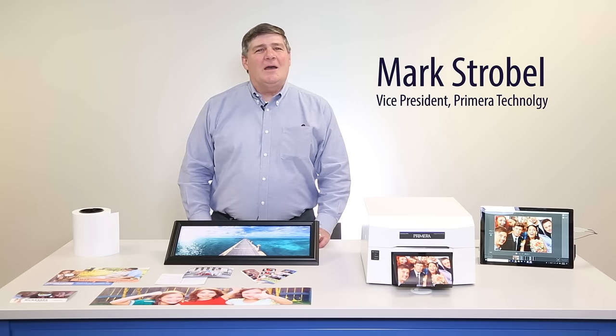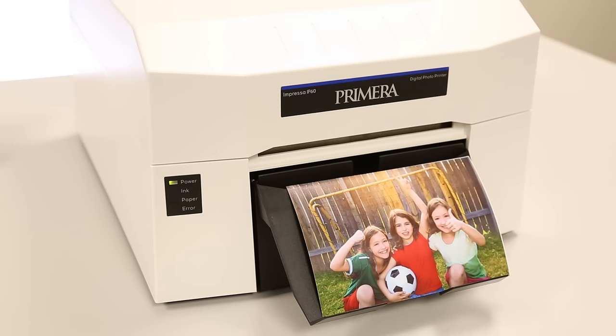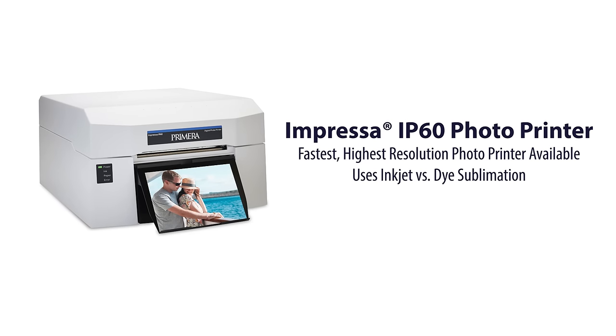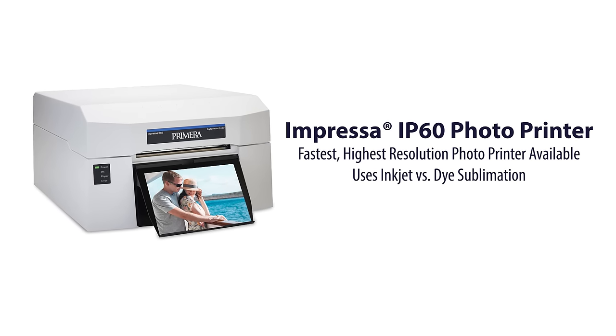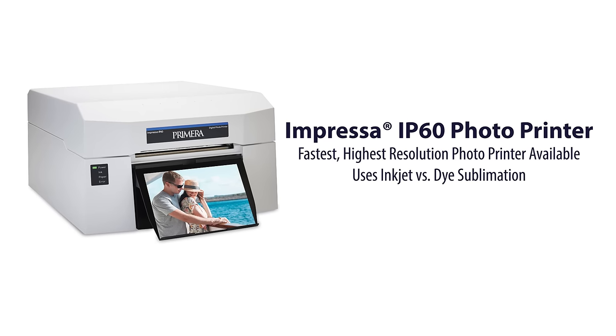Hello, I'm Mark. I'm here today to introduce you to Primera's new IMPRESA IP60 digital photo printer. IP60 was designed from the beginning to be the fastest and highest resolution desktop photo printer ever available. It uses inkjet technology, not dye sublimation. This gives it some really significant advantages.